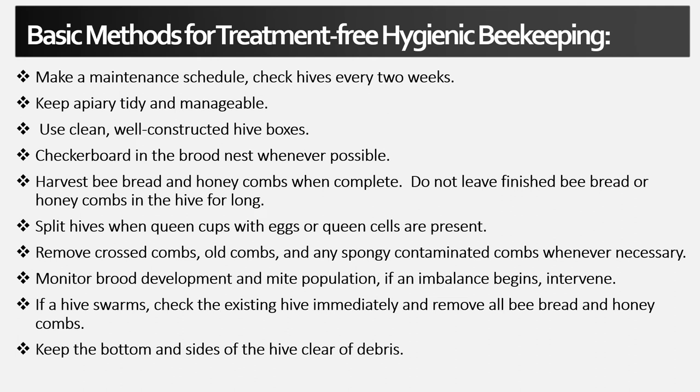The basic methods for treatment-free hygienic beekeeping are: make a maintenance schedule and check your hives every two weeks or at least once a month; keep your apiary tidy and manageable; use clean, well-constructed hive boxes; checkerboard in the brood nest whenever possible; harvest bee bread and honeycombs when complete; do not leave finished bee bread or honeycombs in the hive for long; split hives when queen cups with eggs or cells are present; remove cross-comb, old combs, and any spongy contaminated combs whenever necessary; monitor brood development and mite population — if an imbalance begins, intervene; if a hive swarms, check the existing hive immediately and remove all bee bread and honeycombs; and keep the bottom and sides of the hive clear of debris.